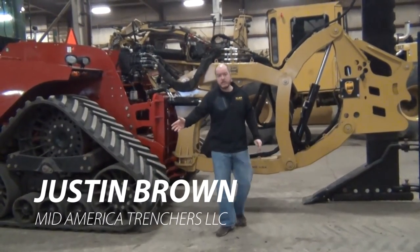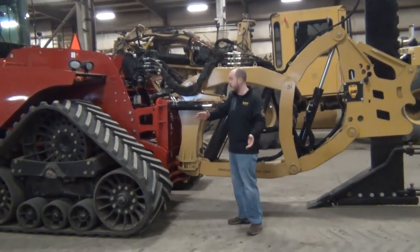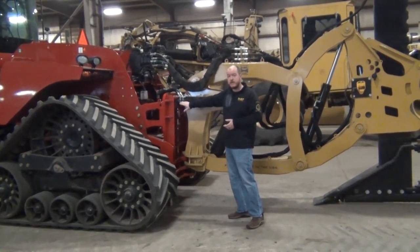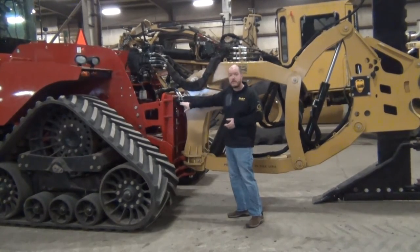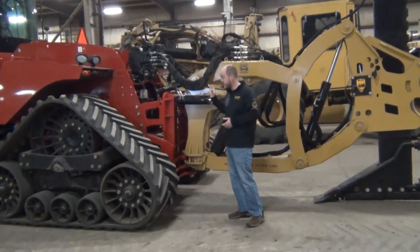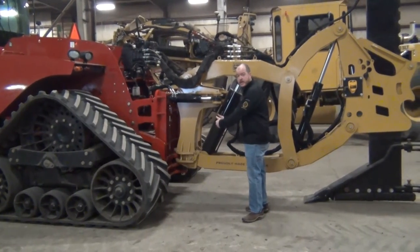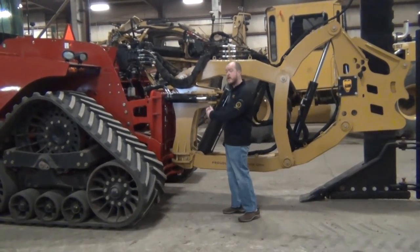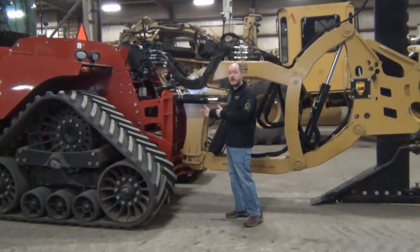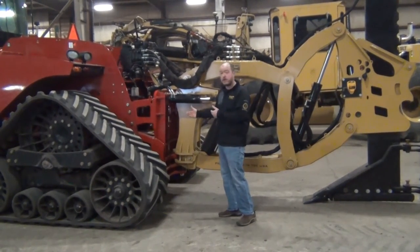Hi, I'm Justin Brown with MidAmerica Trenchers. I was going to walk you through a couple of features on this Link 175 on the back of this 580 quad. You may have noticed, as Jason went through the custom mounting plate, this mounting plate is integrated and close to the tractor — it's not sitting back three feet or so tied into the drawbar that way. The closer that we can get to the tractor, the more we can minimize the amount of leverage that the plow is putting on the tractor and make for a nicer, easier, better pull.